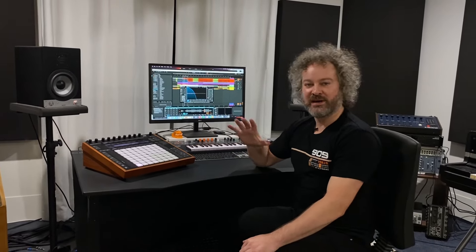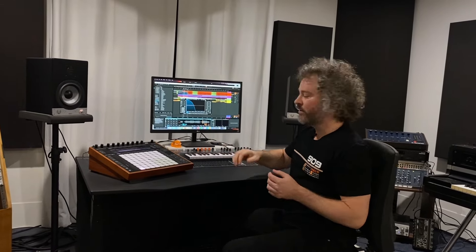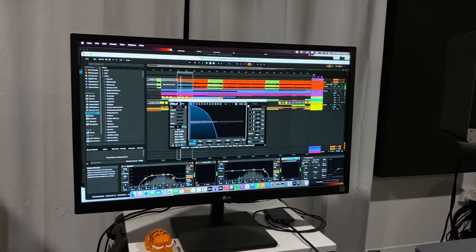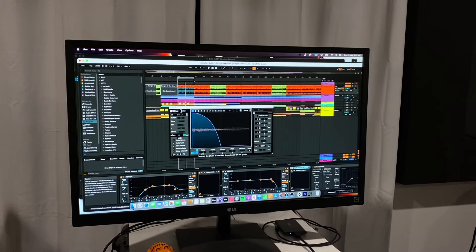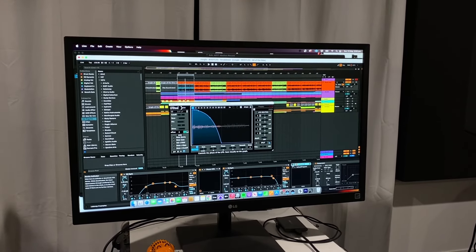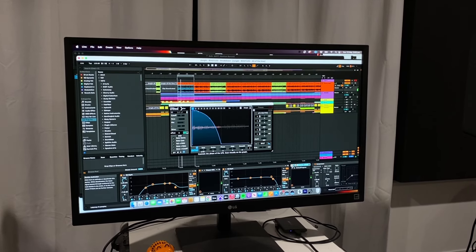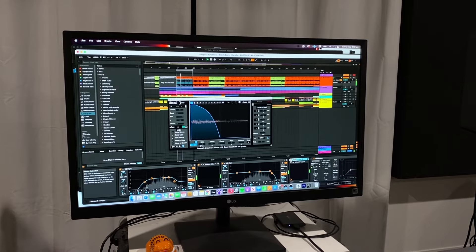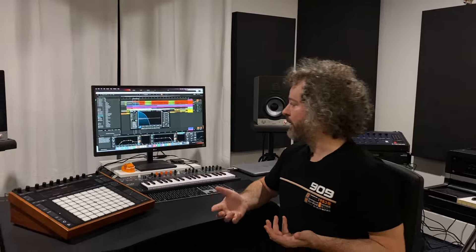I'm using Ableton to cut up some of the original vocals, and I also have this arpeggiated vibe going on. This is using LFO Tool — if I take that off, this is what it sounds like originally. Putting LFO Tool back on, this gated stuttering effect kind of just adds to the whole spacey vibe I've got going on.